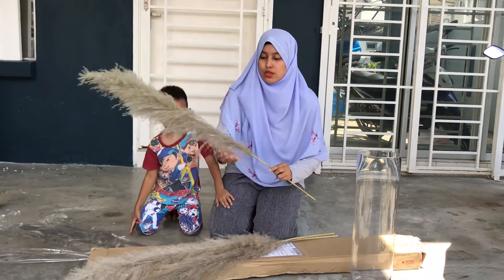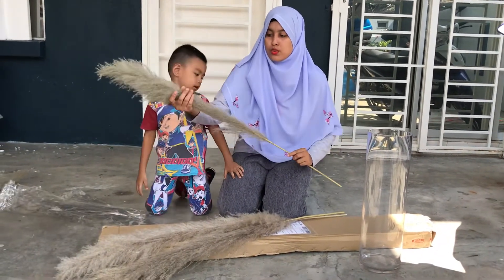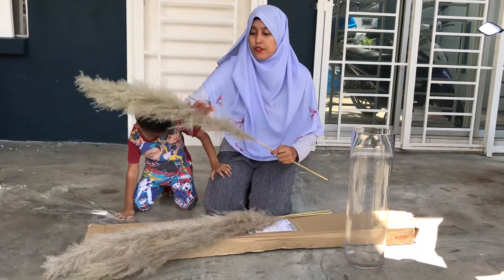Then you need to separate the plumes between your fingers. It helps for the fur to open up.